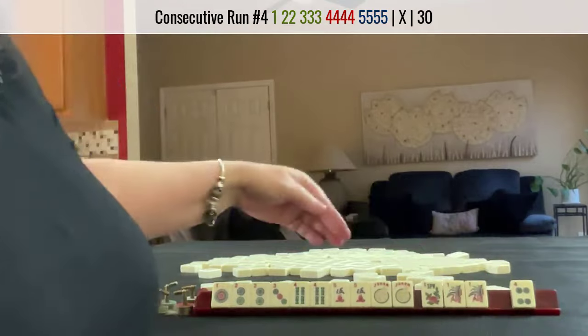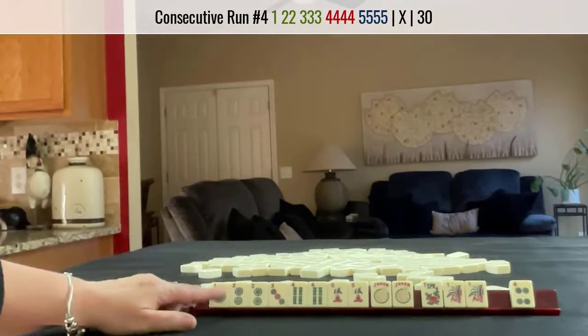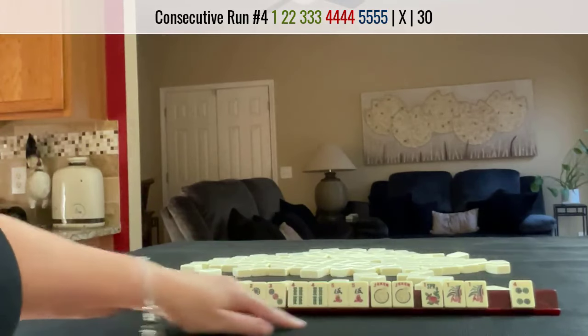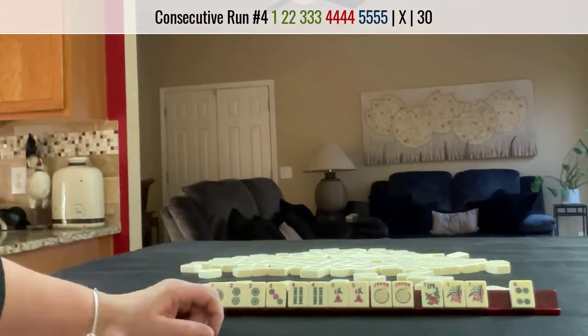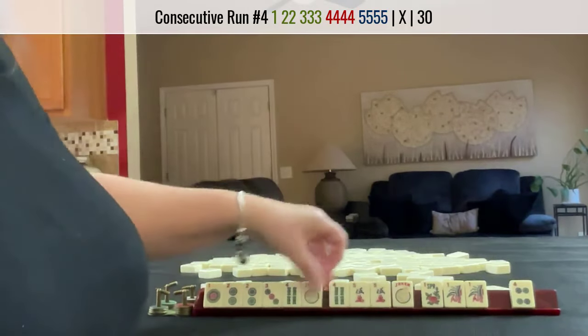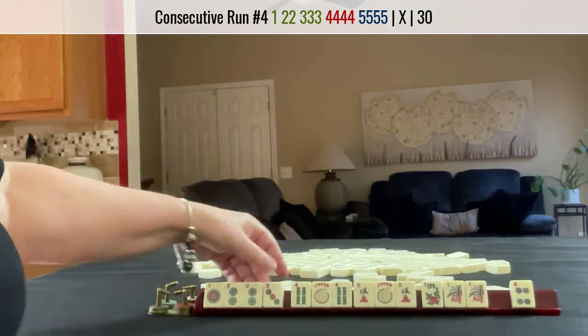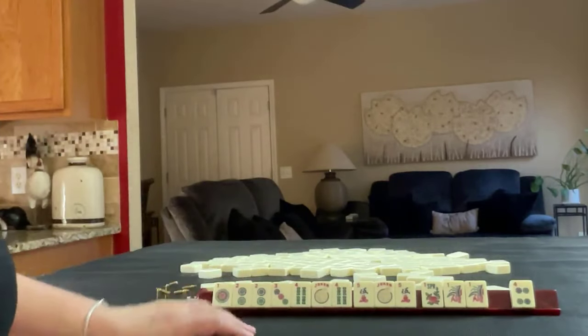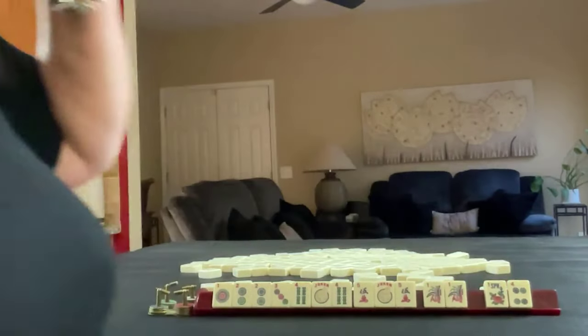Pair of 1s and the 4. I would say this is a fantastic result: single pair, Pung, Kong, Kong. We just need one good pick and we'll be set. We could Kong both of these — we just need a little help right here. That was fantastic, and we have Joker Bait. I would hold that for a while and discard those.